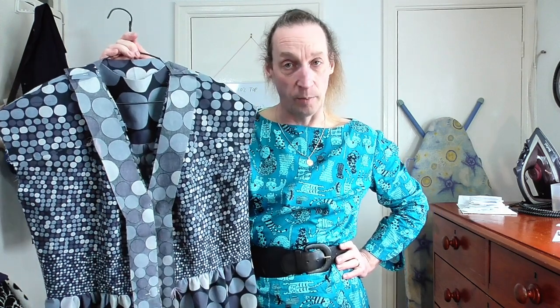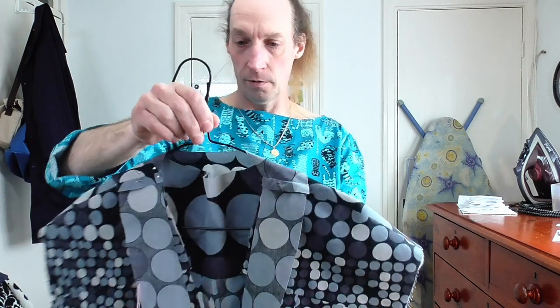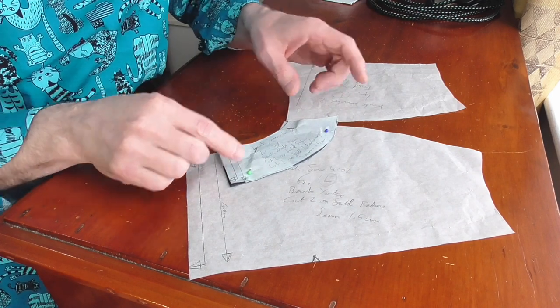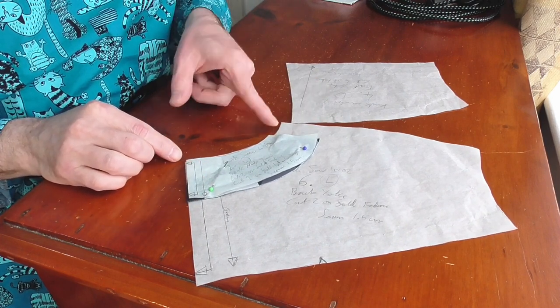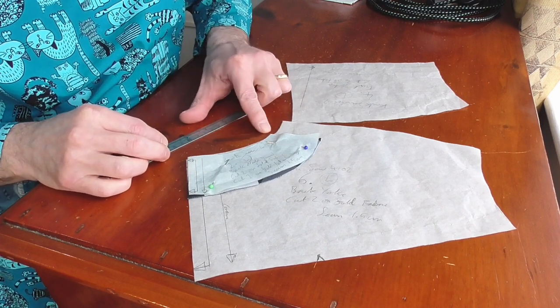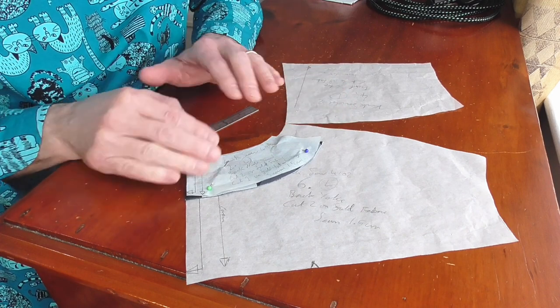Then we're on to the neckband and the front placket for the buttons, and I've got an issue with this. There is just way too much material for this size of neckband piece. If I place this over this one - can you see the issue? There's a bit of a gap. This doesn't fill the whole length. Even if I put it to that side I've still only come to here, and taking off the seam allowance I've still got around three centimetres difference. This just doesn't fit this - it's just out of scale.